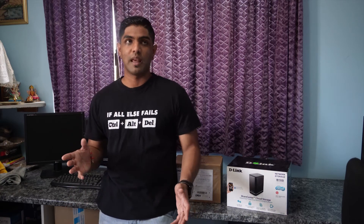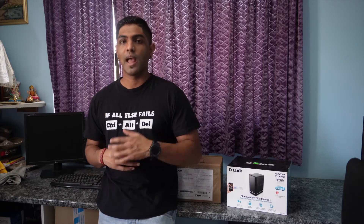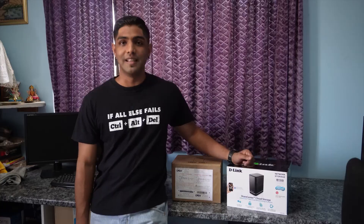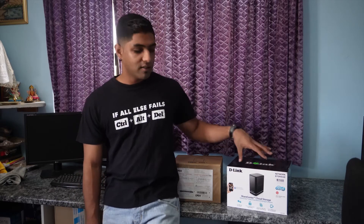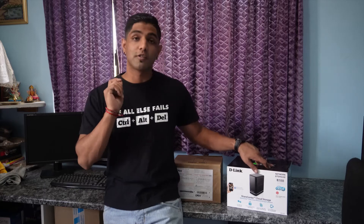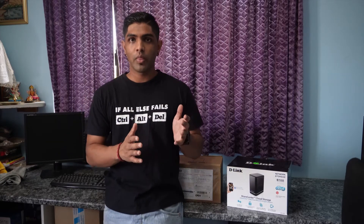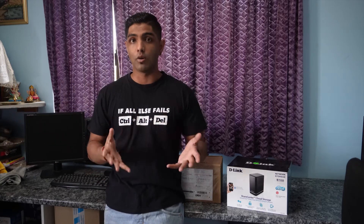After completing our home network setup and upgrading all the infrastructure, there was one more upgrade we needed to do: the addition of a network-attached storage, or NAS, from D-Link. This is the D-Link Share Center — it's a four-bay NAS but also a cloud storage solution. It shares your storage on your home network and you can also access it from outside your network, just like a cloud system.